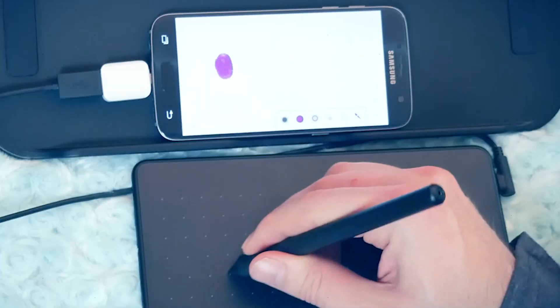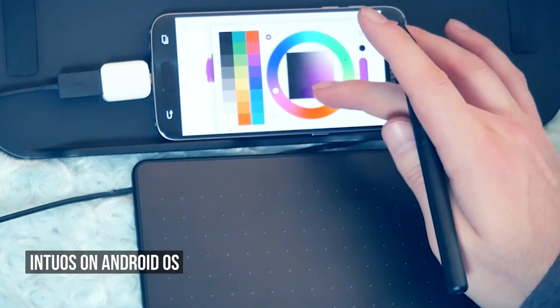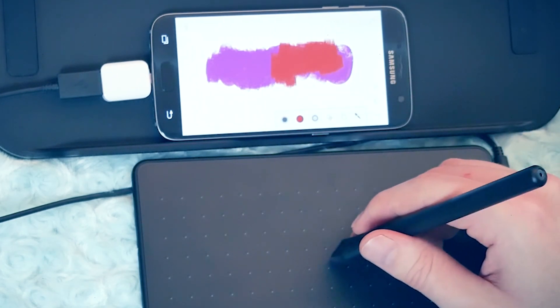Since I don't own a Chromebook, unfortunately I can't test the compatibility first hand, so I'll have to take their word for it. But I have tried connecting Wacom tablets to my phone and that worked well, so I'm confident that this is a great feature.